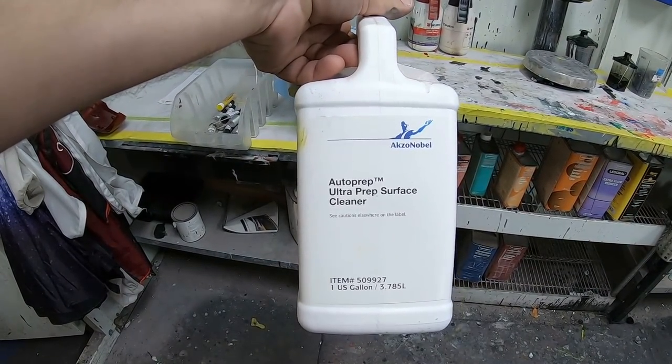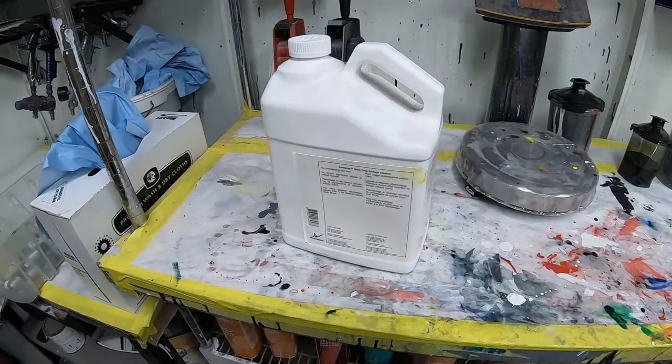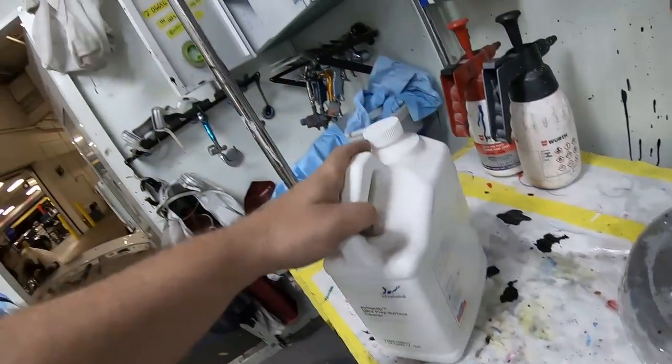This is the water-based cleaner. Water-based cleaner is going to remove the contaminants from fingerprints. Why am I doing this now? Because I'm sanding. Do I want to sand the contaminants into the paint? No. Do we want fish eyes? No. I don't want to buff that hood — that hood is humongous. We want to make sure that we get a good clean surface.